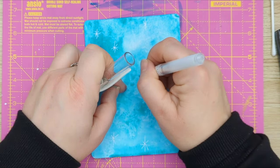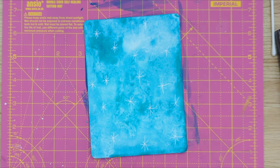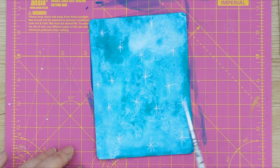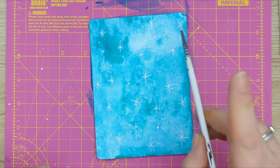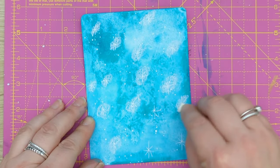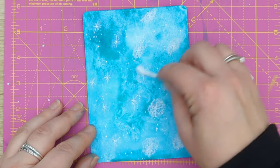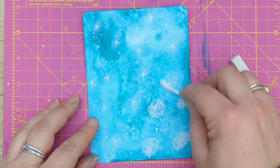To add a little more interest to this background, I've added some stars which I drew with a white gel pen. I'm also using white acrylic ink to add some white splashes, and here you see me using a white soft pastel and a cotton bud to create the glow around the stars.